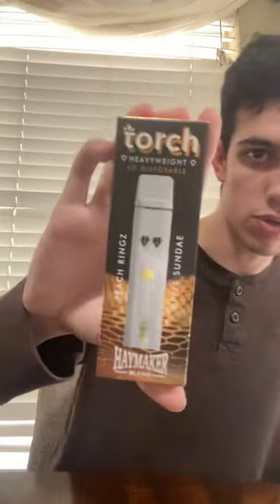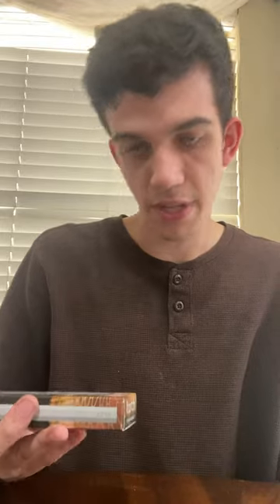What's going on guys, it's BigChillSmokes here and today I am reviewing the Torch Heavyweight 4-Gram Disposable Haymaker Blend. This one is Apple Sundae and Peach Rings.